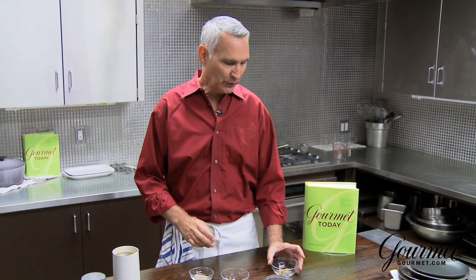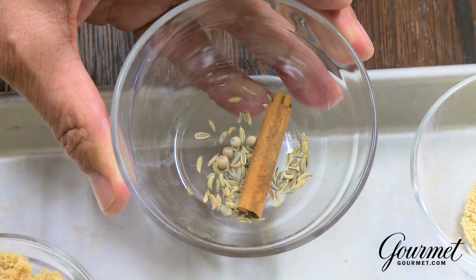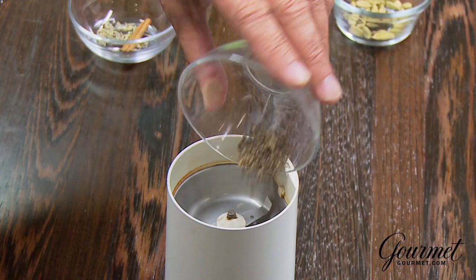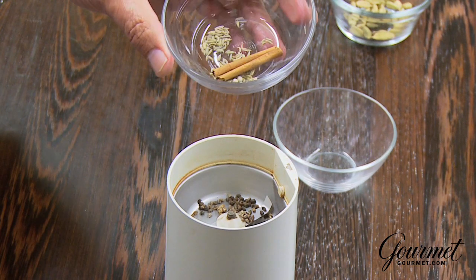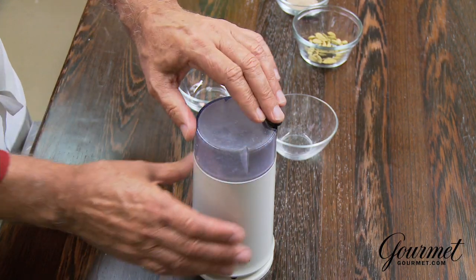The other spices we use are a cinnamon stick about an inch and a half long, then a few peppercorns, and then some fennel seeds, which give it the base note for the spices. We're just going to put the spices in the grinder — the cardamom, and then a combination of cinnamon, white peppercorns, and fennel. You can also do it in a mortar and pestle. Grind it up.